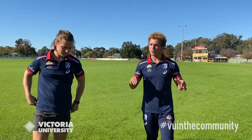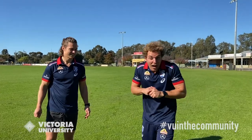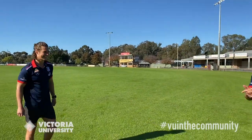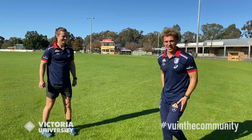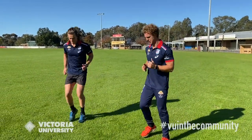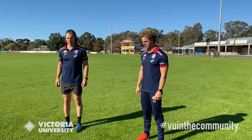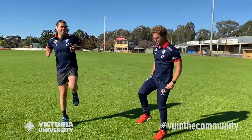Now we're going to play a quick game of Mitch Says. When Mitch says it, you do it. When Mitch doesn't say it, you're not allowed to do it. If I catch you out, you have to run another lap by yourself. Mitch says, run on the spot. Mitch says, stop. Mitch says, hop on one leg. Change the other leg — got him!